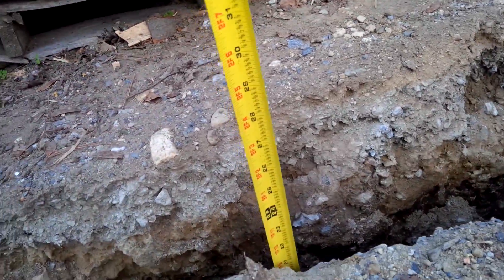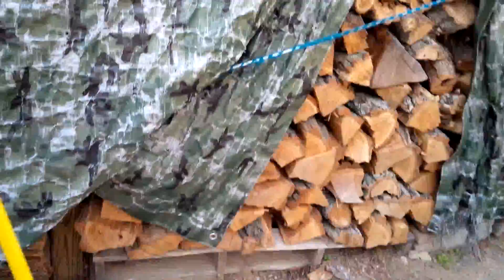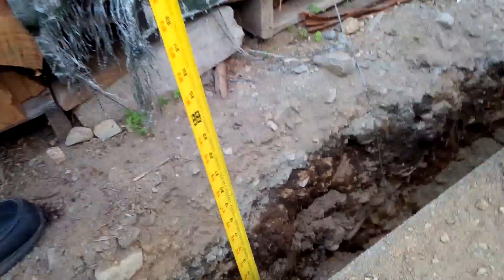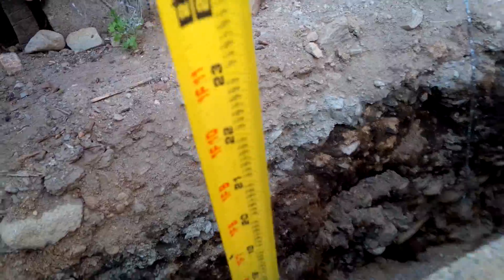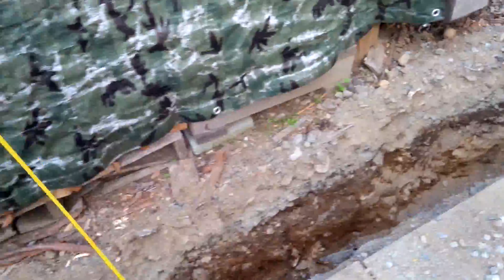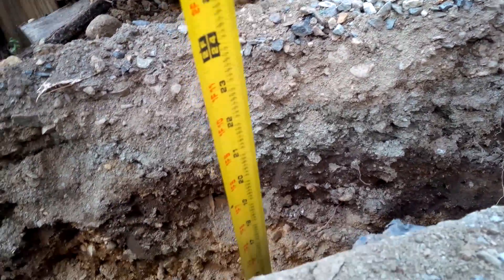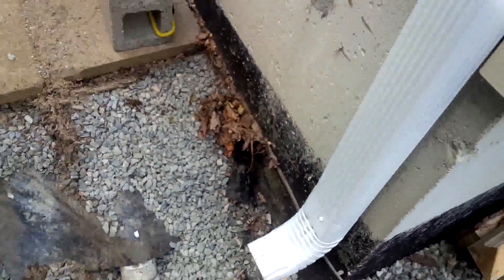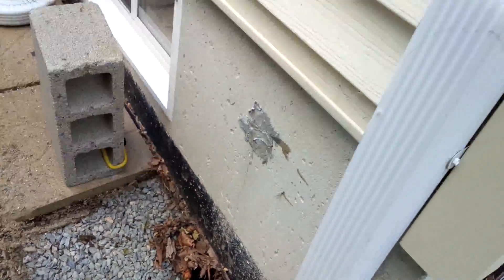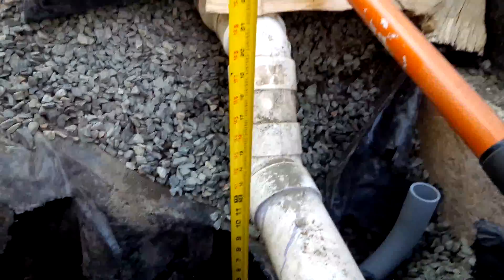Just picking random spots to check. Over here we're not dug down deep enough yet, so this will come up over here against the wall and we'll get this down to 18 inches.